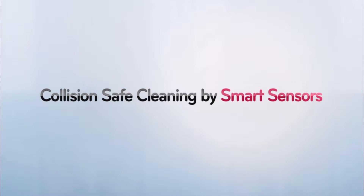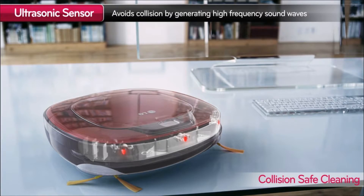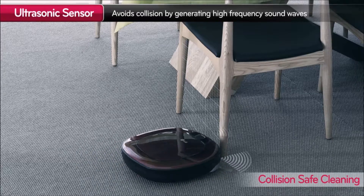Collision Safe Cleaning by Smart Sensors. LG HomeBot Smart Sensors act as a digital bumper while keeping its sleek style.